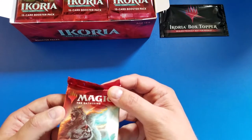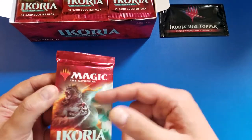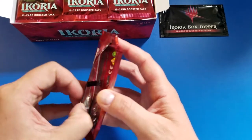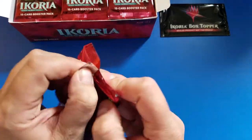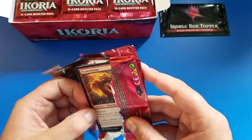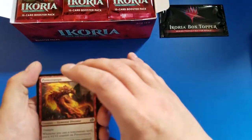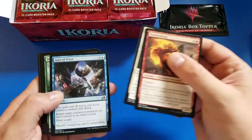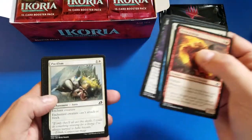Our first pack today is going to be out of this Kogla the Ape Titan. Solid, sealed, nothing seems too janky. We'll go through a couple of packs here, and once we get to a couple of good cards, that'll let us know that this is definitely not messed with.